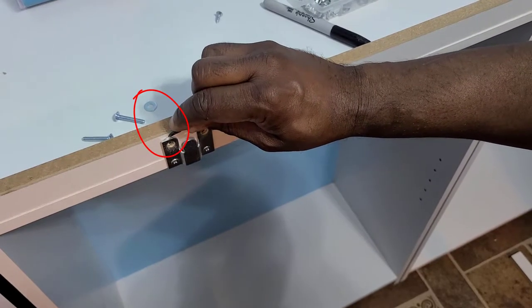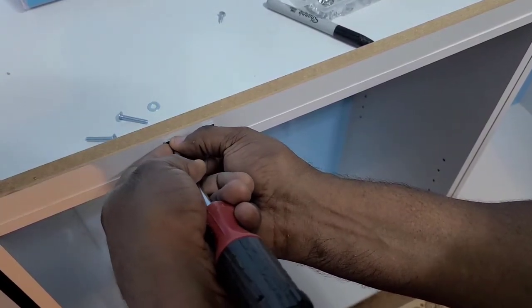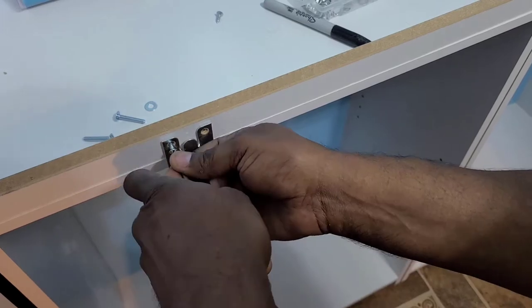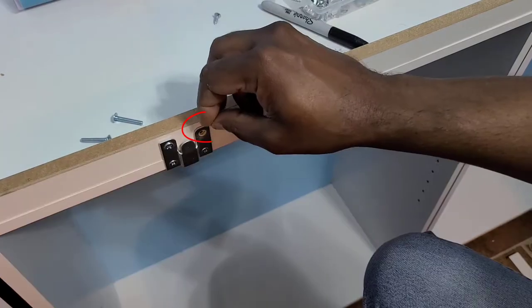The mounting hooks did not sit flat against the shelf or the long skinny pieces. We used metal washers to fill in the gaps behind the top two screw holes of the mounting hooks. This made the mounting hook strong and stable.